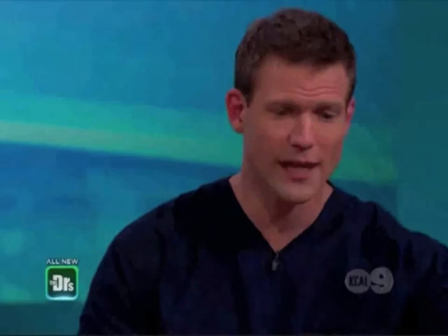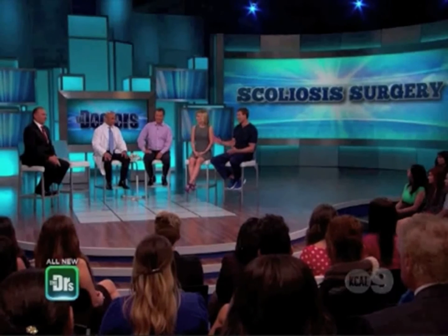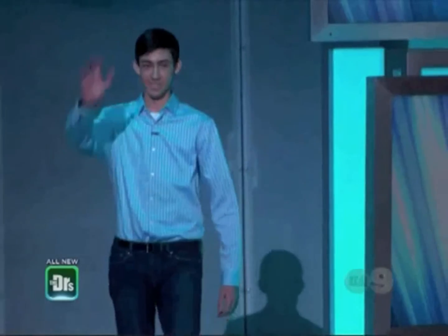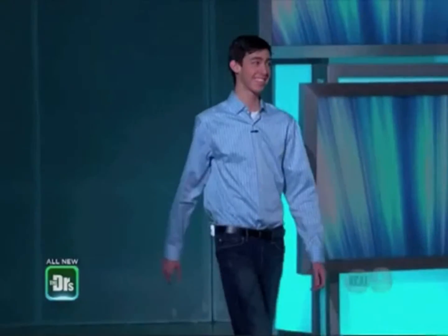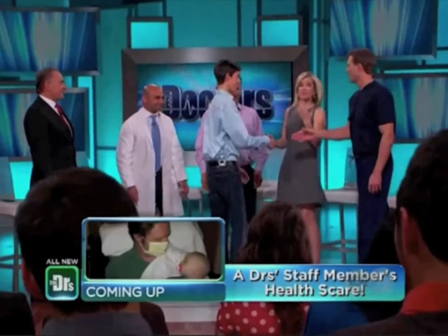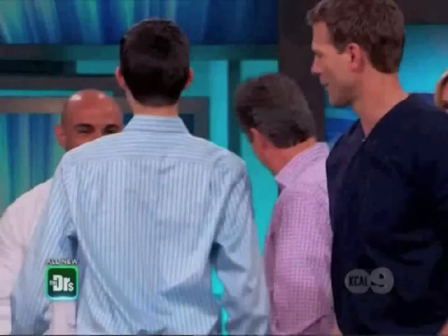Kyle first had the untethering procedure, then he went ahead and had the spinal fusion surgery to straighten out his spine, which added three inches in height. Y'all ready to meet him? Kyle, come on out! So what's the height now? 6'3". Turn your back — straight as an arrow!